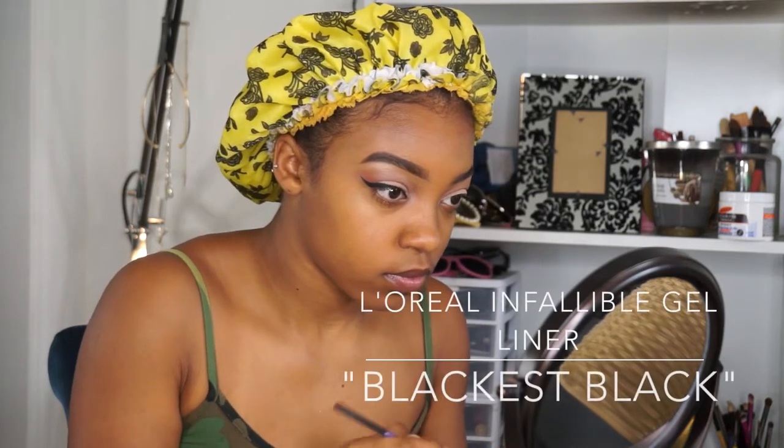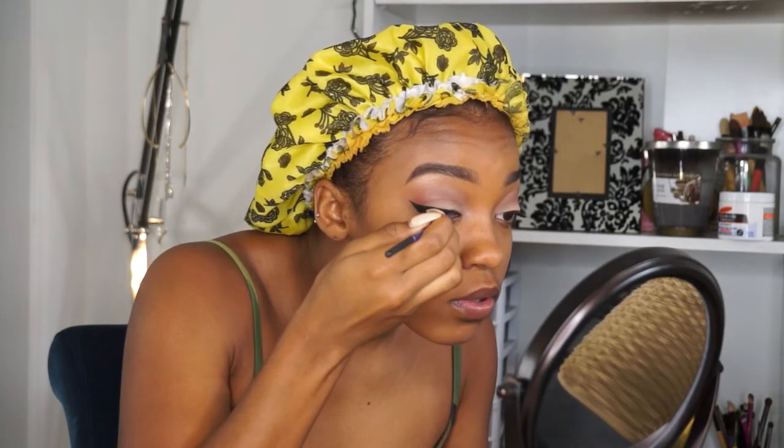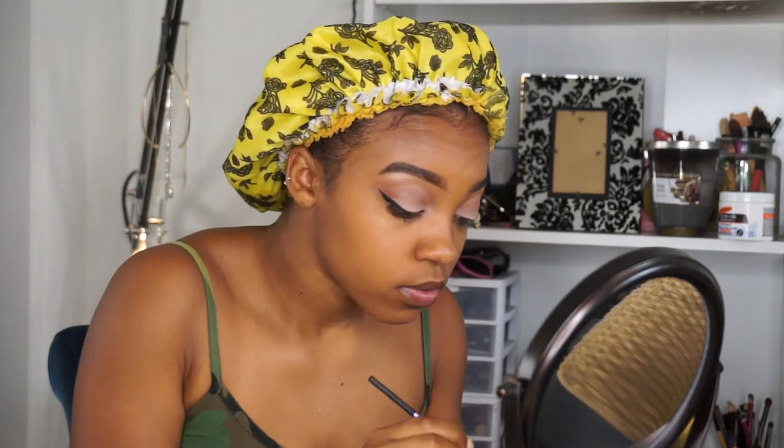So today I kind of skimmed through my eyeliner, just because I want to make you guys a personal wing liner video so that it doesn't take up too much time in this one. But today I went in with my L'Oreal Infallible gel liner in the color Black is Black — it's my favorite right now, it lasts all day, it doesn't move, it doesn't get smudgy on your shadow. It's the best.